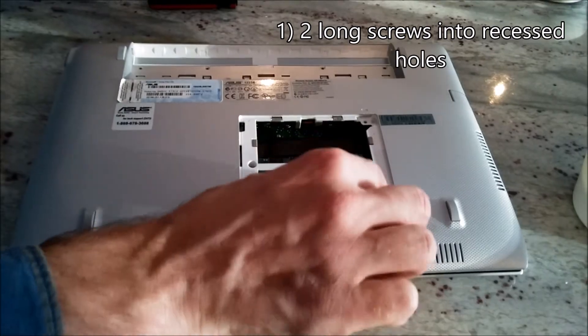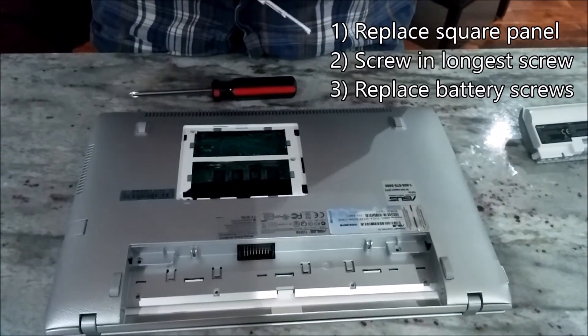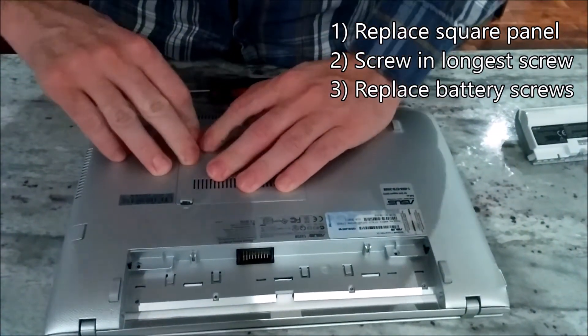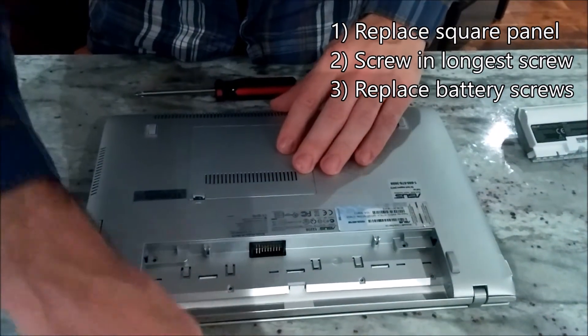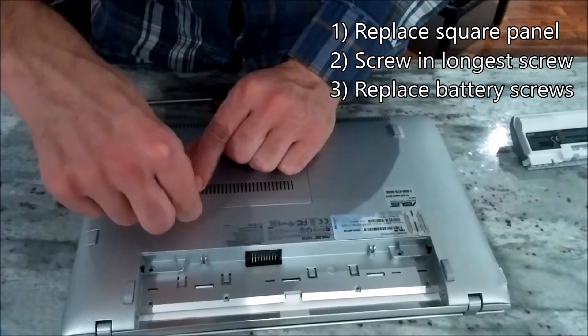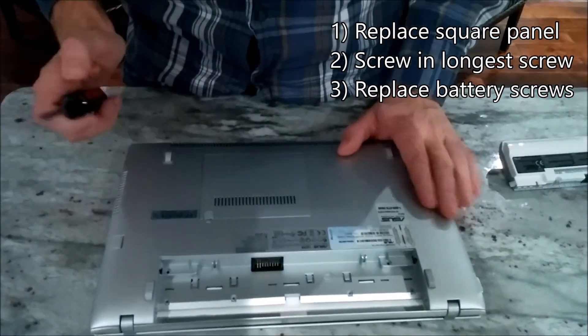Place them in the square panel. After those two screws are in, take the square panel, slide it back in, and press down. Take the longest screw and replace it. Then take your six remaining screws.